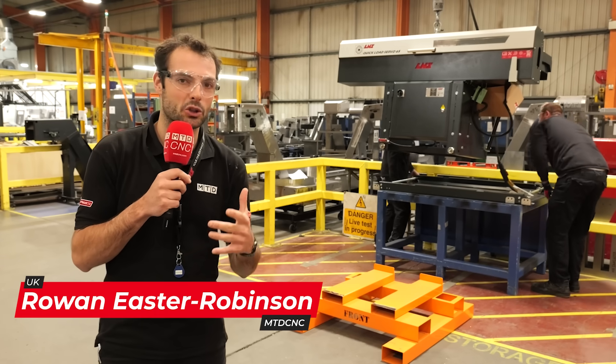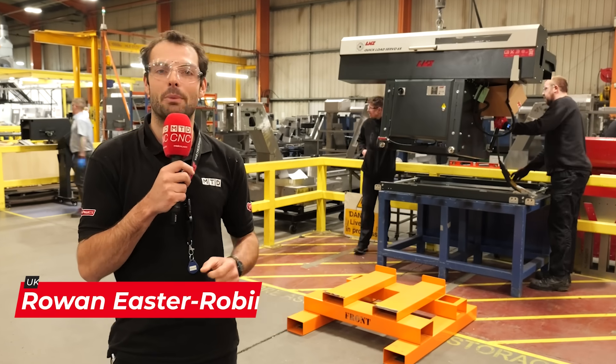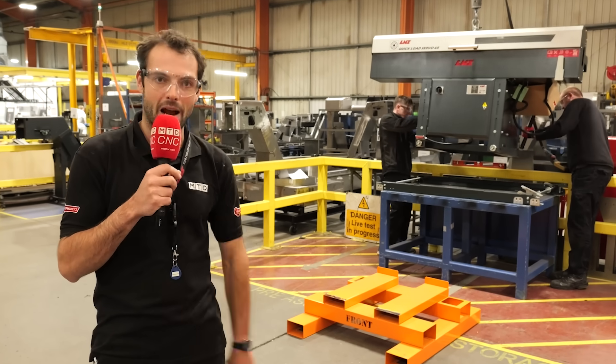Keeping a lathe running as productively as possible should not be complicated. With a world first design, L&S have a brand new bar feeder that helps to maximize machine productivity and minimize changeovers. Let's find out how.